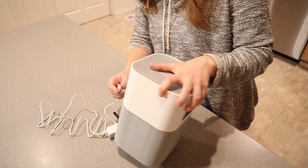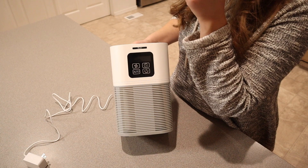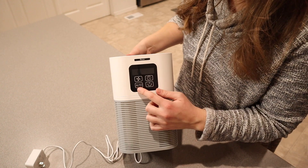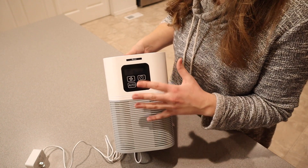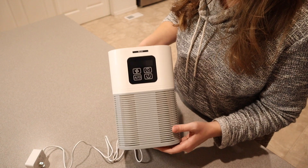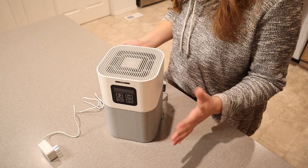You just plug this in right here on the back — there's a little charge port for it. And then you can see on the front that the settings are really nice and simple. We have our power button, we have our auto button which is automatically going to adjust depending on what the air quality is in the room at that moment, and then you can adjust the fan speed and set a timer as well.